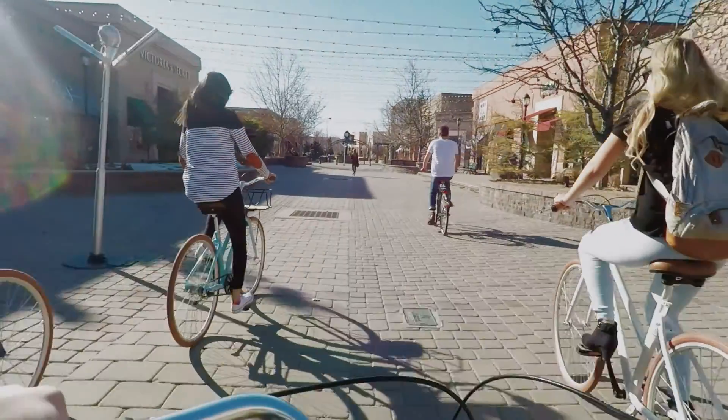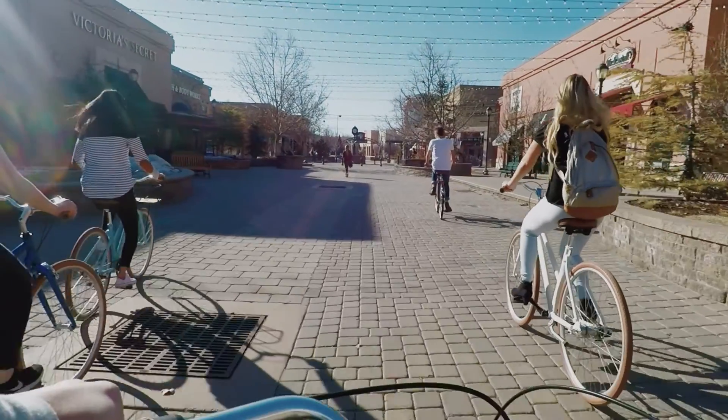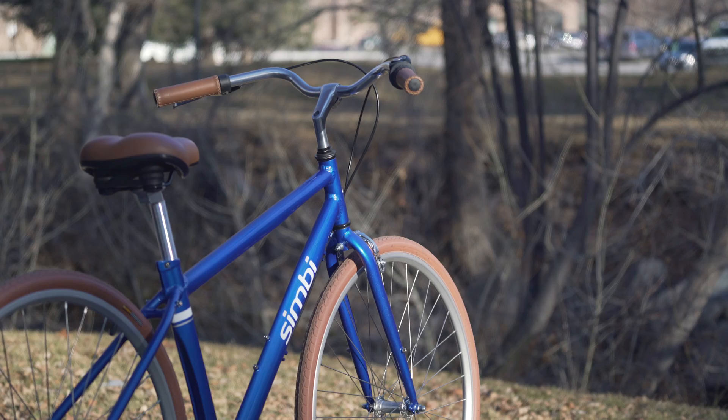Weight — weight of the bike — comfort, maintenance. There's too many things that go wrong with a bike, and price. And so we started with a blank sheet of paper and said, okay, how can we address each one of those things and make it work?